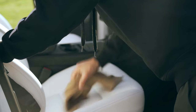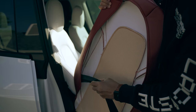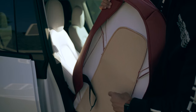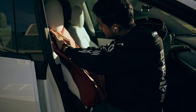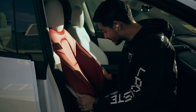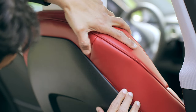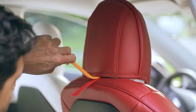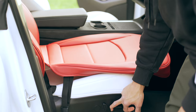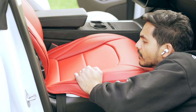Start by wiping down the seats before installing the covers. The success of the installation will depend on how patient you are — there's going to be a lot of stretching and making sure the covers are tucked in neatly. Begin with the backrest of the front seats, making sure to stretch and tuck in the corners neatly by hand. Use the pry tool that comes with the package for stubborn corners. Then work on the bottom half of the front seats, ensuring the ends are pulled together tightly.